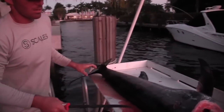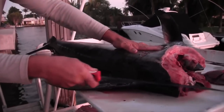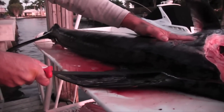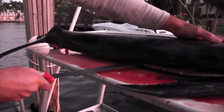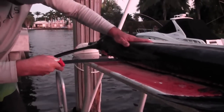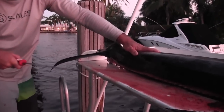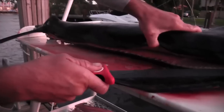Now that we have the head cut off, we have a nice flat surface to start with on this backbone. Go ahead and start head to tail, graze along his backbone here. Real important — just use barely the tip of the knife to kind of graze along the meat and the backbone.